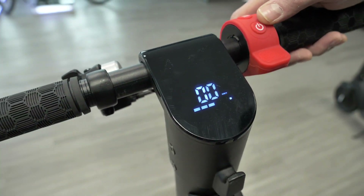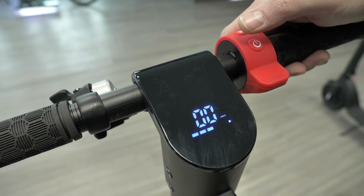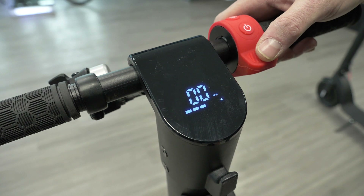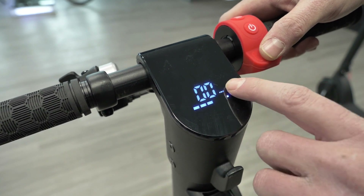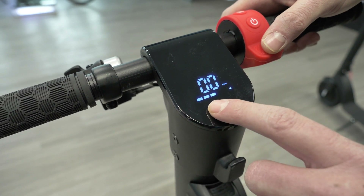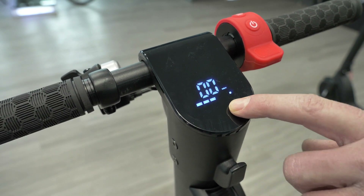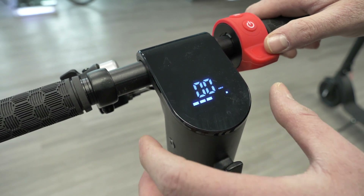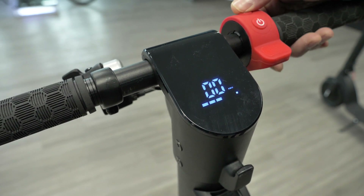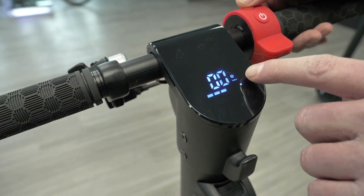We're going to go over the display settings and how to use it effectively. When you look at your display initially, you're going to see the kilometers or miles per hour, whatever you have it set at. You also have the battery level — it has five bars, so this battery right here is about half level. When you press the top function button you're going to get the different speed levels.